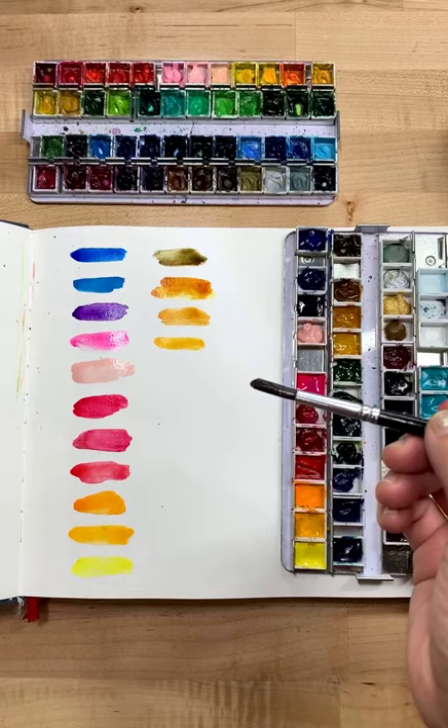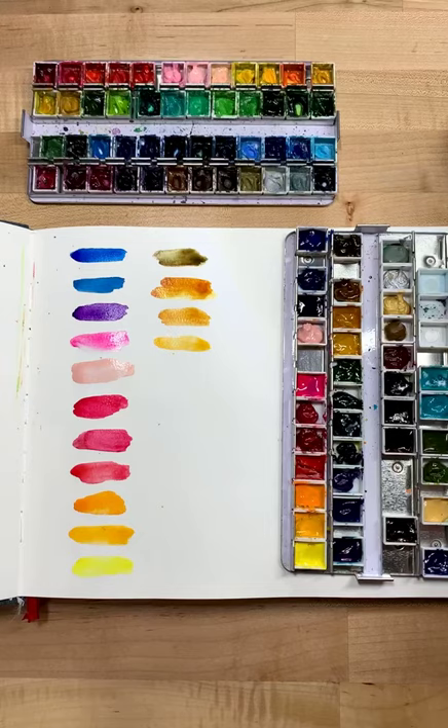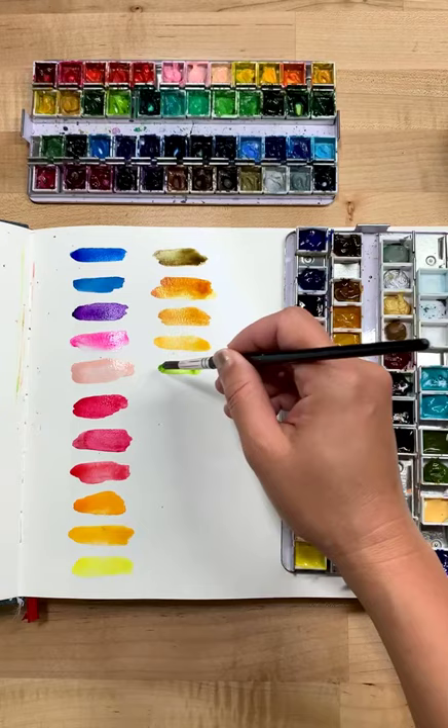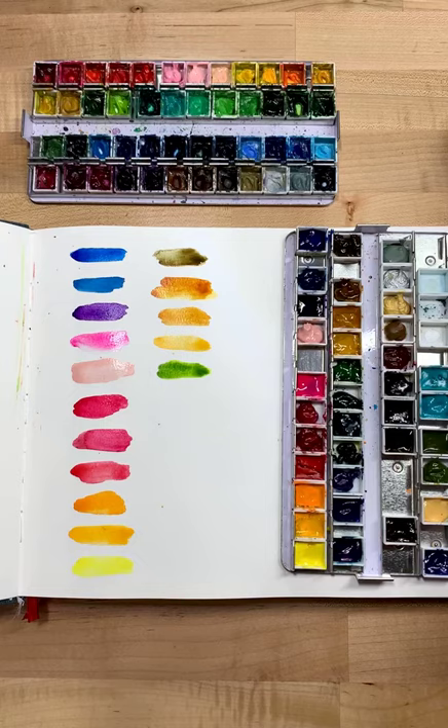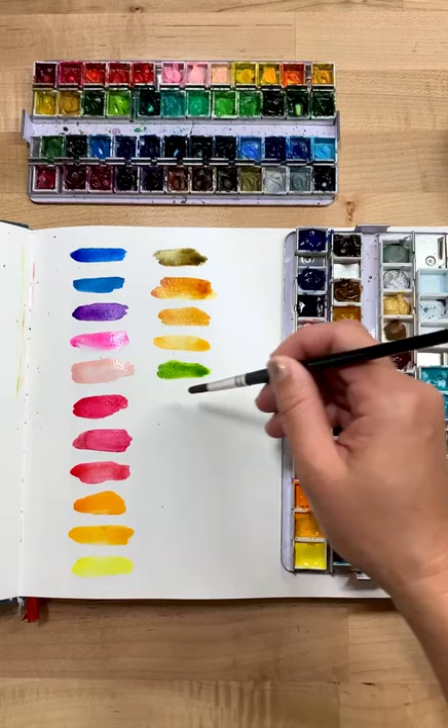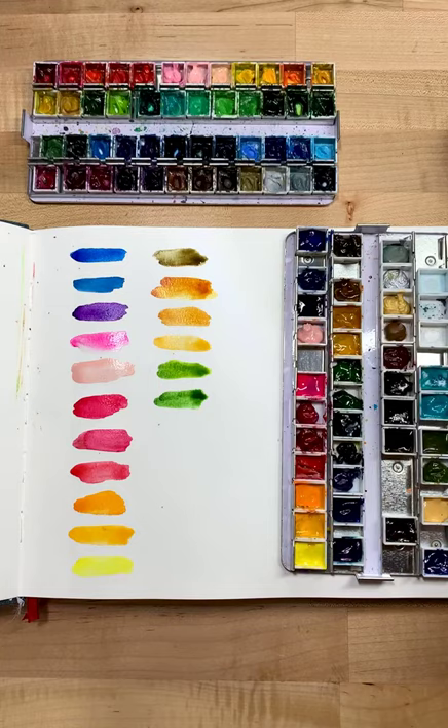Dana asks: ever paint with a mushroom that you forage for? Good to see you here, Dana — I need to do that! When we go foraging we eat the safe mushrooms, and the ones that are not safe to eat the boys end up dissecting and doing mushroom prints with. By that time I can't paint with them anymore. We haven't done that in a while.